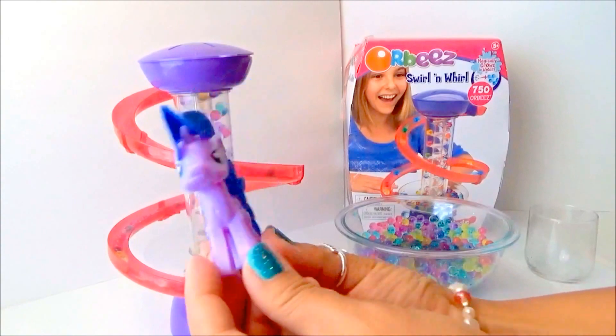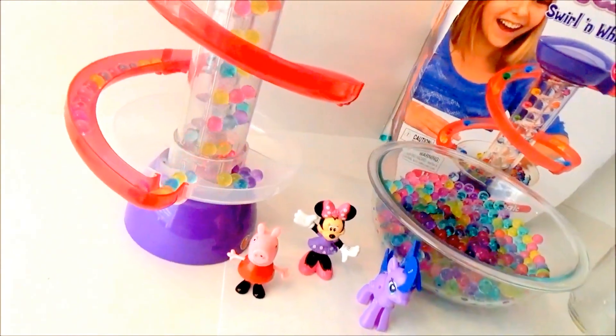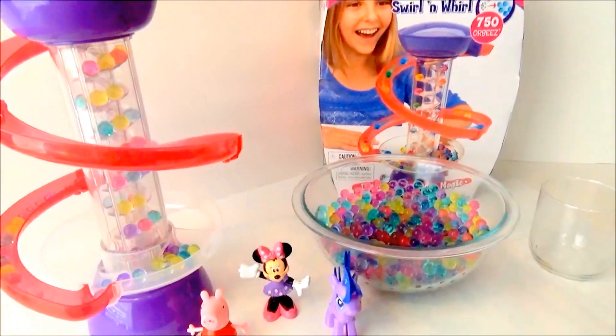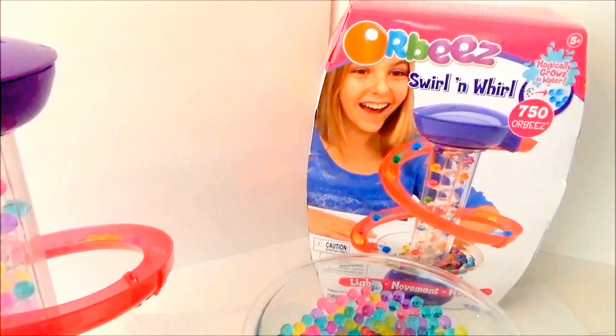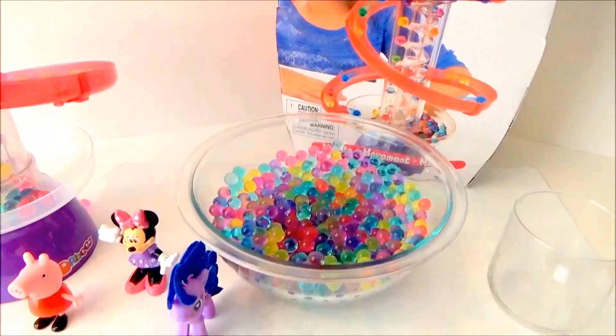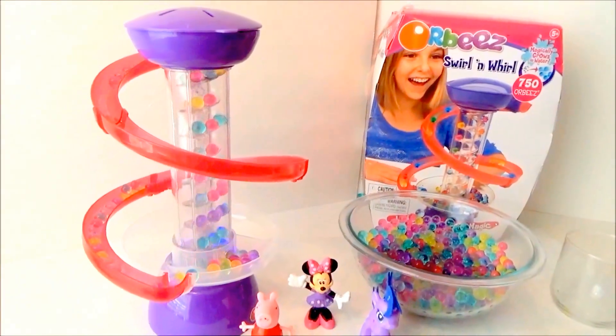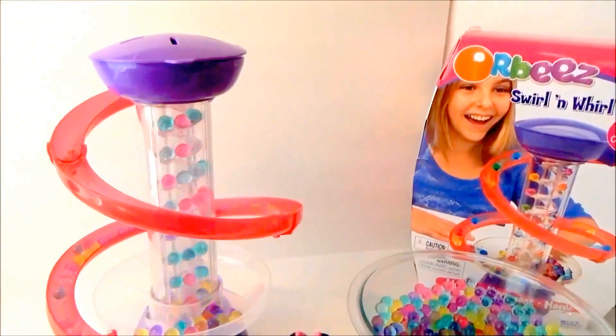Thanks for joining us, and thank you guys for watching my video! This is Chan of the Kids Fun Toys. Please don't forget to subscribe for more awesome and fun toy videos right here at the Kids Fun Toys channel!